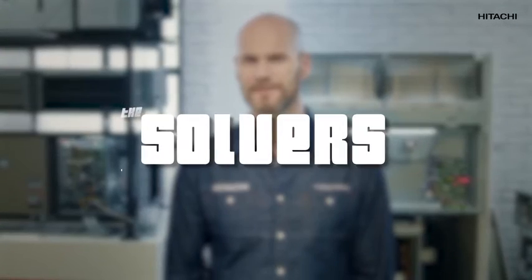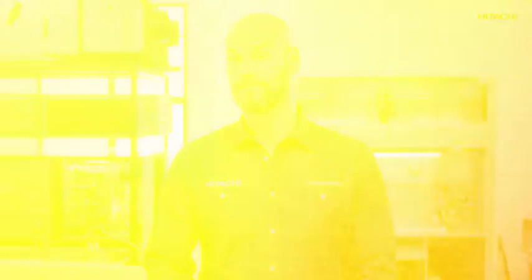My name is John Trust. If the 08 alarm went off, you've come to the right place. First of all, don't worry, I'm here to help you. First, we're going to study the possible causes triggering the 08 alarm. Secondly, we're going to see the tools we need to solve the problem. And thirdly, I'll tell you how to solve the problem.